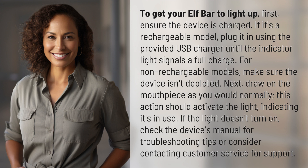For non-rechargeable models, make sure the device isn't depleted. Next, draw on the mouthpiece as you would normally — this action should activate the light, indicating it's in use. If the light doesn't turn on, check the device's manual for troubleshooting tips.